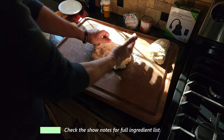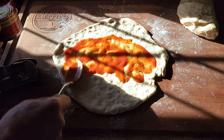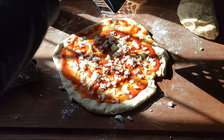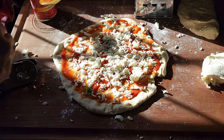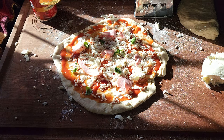I've got a full ingredient list for this pizza dough down in the description — it's pretty foolproof, easy to make, and tasty. I'm going to go with a little pizza sauce, some fresh grated mozzarella, fresh basil, and how about a little fresh ham.